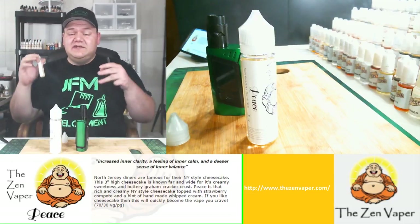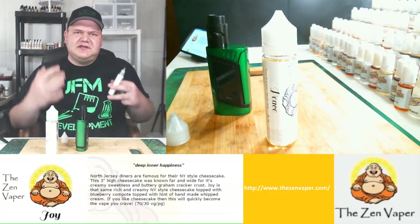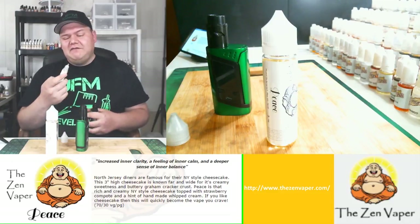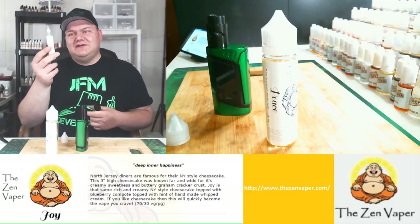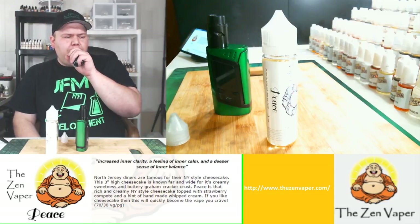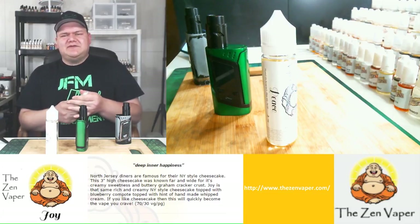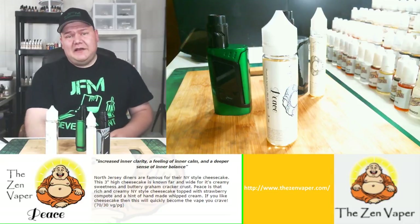I literally did buy these myself — none of these were given to me. Well, this one actually was a sample, but I paid for the other one and then he gave me the sample. I searched these out from Dawn because I've heard nothing but good stuff. I knew he was a DIYer before he was a commercial distributor, so I definitely wanted to check him out, and I would definitely give Joy a five-star rating. If you're interested, the website is on screen and he's always running deals — he'll free upgrade you sometimes. You have to get in contact with Dawn on his Facebook page to find out more about that, but he'll definitely throw you a good deal.